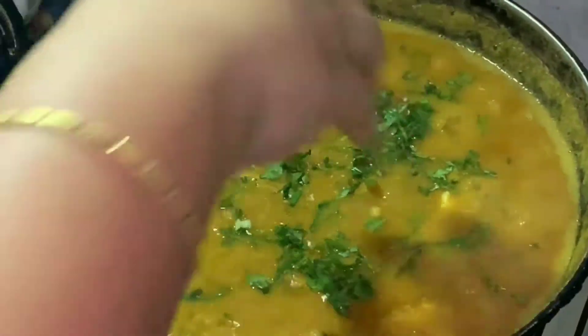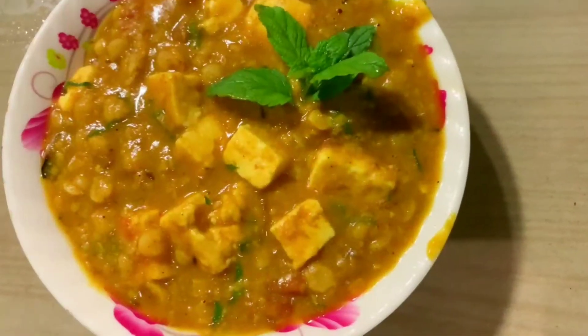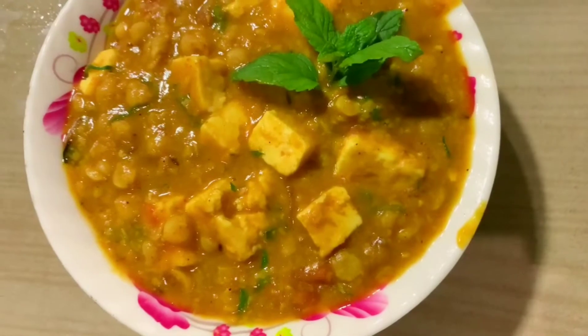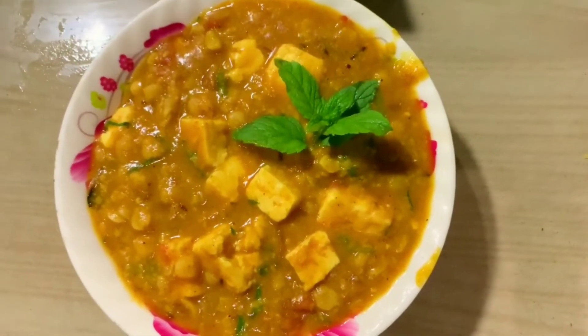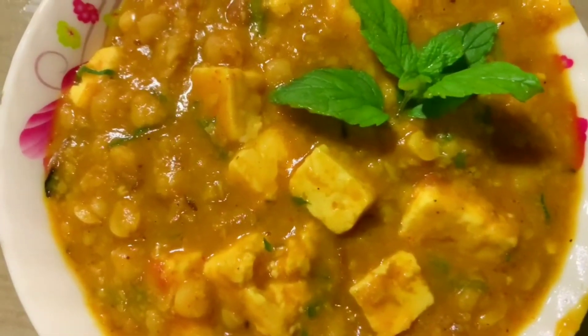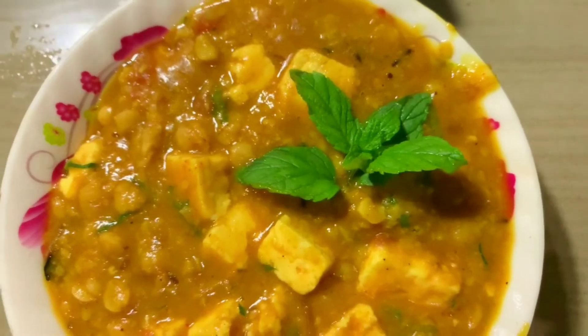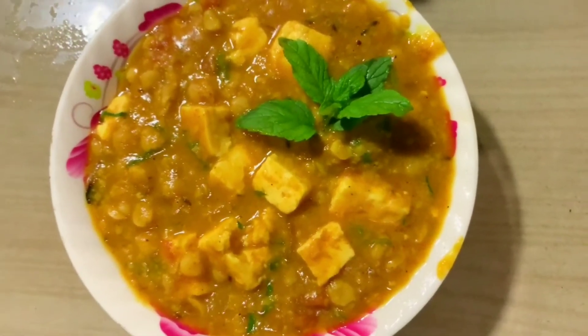I will use the recipe for this recipe. If you like this recipe, please like, comment, share and subscribe to my channel, and don't forget to press the bell icon for new updates. Bye bye!